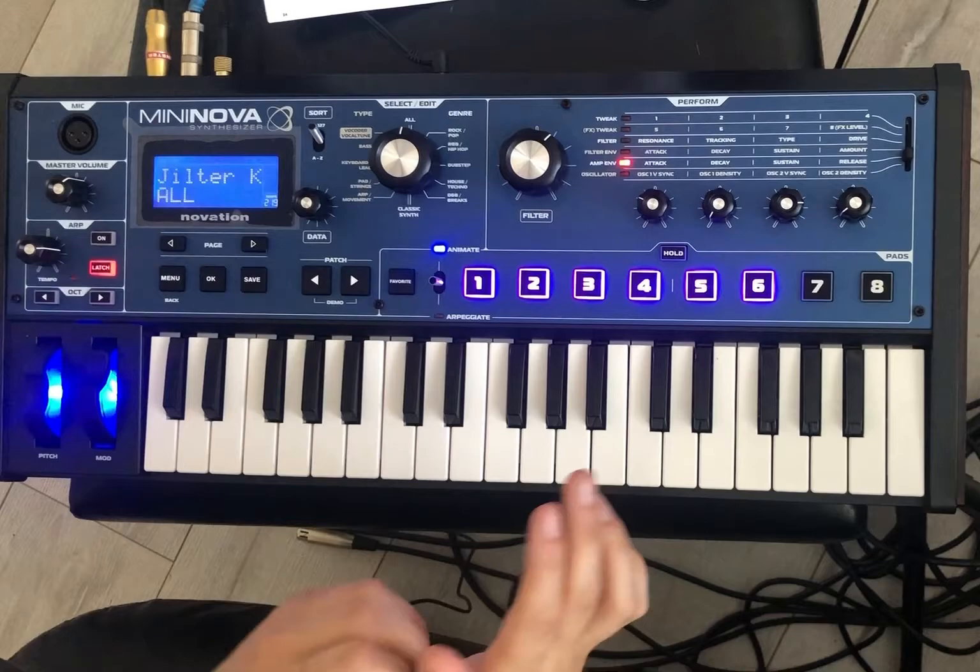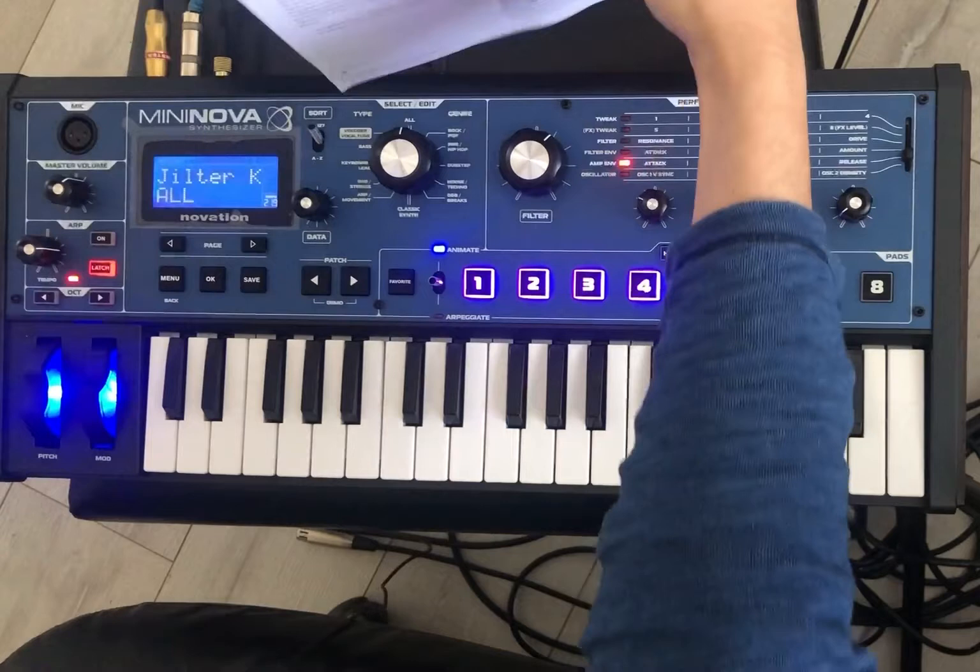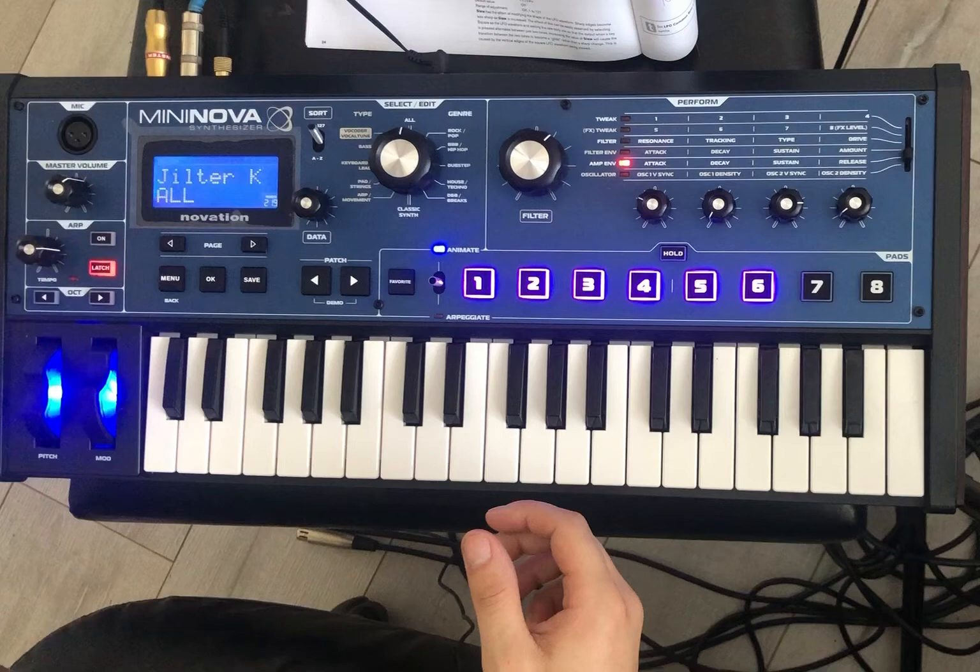How does the LFO work in this Mini Nova? I struggled with this for many days until I read the manual. And so now I'm here to impart my knowledge to you so you don't have to read the manual — even though you should probably read the manual, it's nice to have a physical reading thing these days.